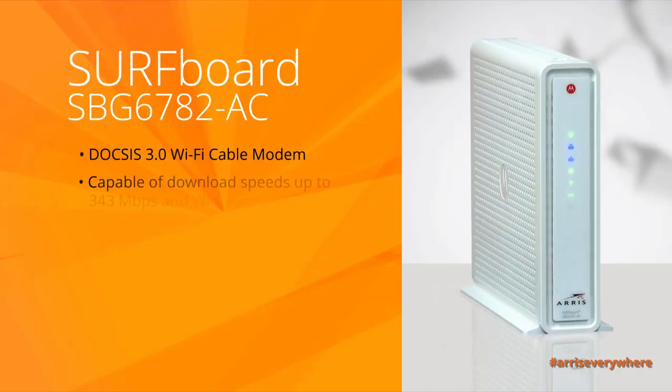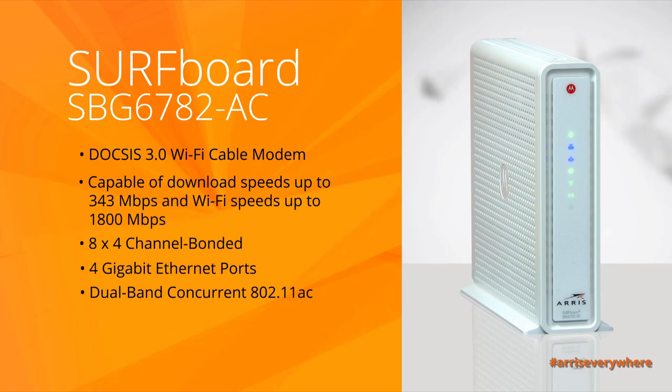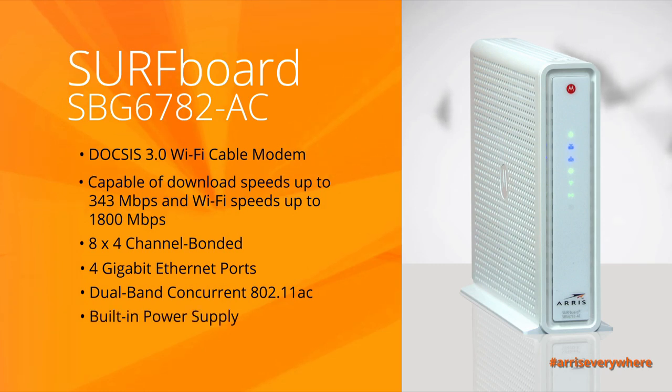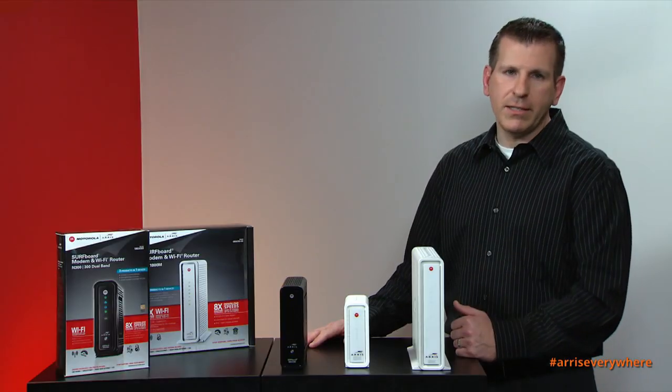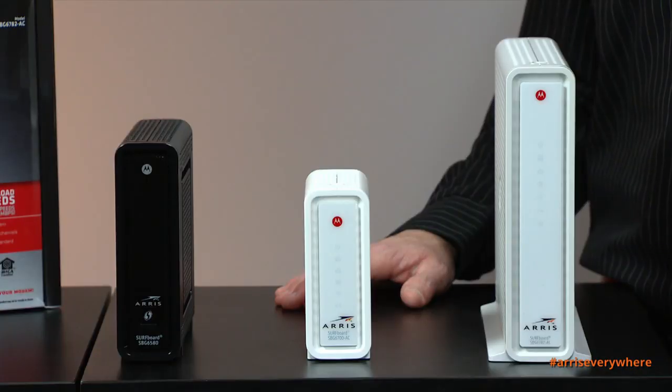The SBG 6782 provides 4 gigabit ethernet ports. It's 802.11n AC dual-band concurrent, meaning it can operate in both 2.4 and 5 gigahertz frequency ranges simultaneously. It also has a built-in power supply, and MoCA technology built in, which enables you to extend your data connectivity throughout your home utilizing the existing coax wiring already in place.